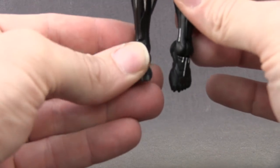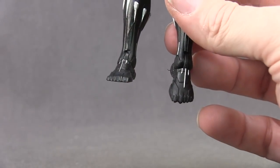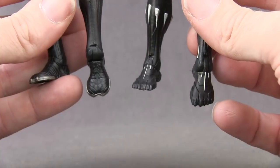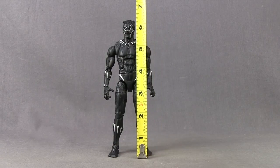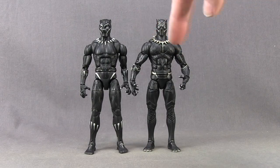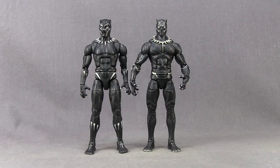Another big difference between the Civil War version and this version is the feet — specifically you can see the claws on the toes with this one, as opposed to the original Civil War version which was more rounded with an indentation in the middle. I kind of like the look of the feet on this new version. This figure stands just a little over six and a quarter inches tall. In comparison with the Civil War Black Panther figure, height-wise these two are about the same, but you can see this new Black Panther movie version is a little more sleek-looking than the Civil War version.